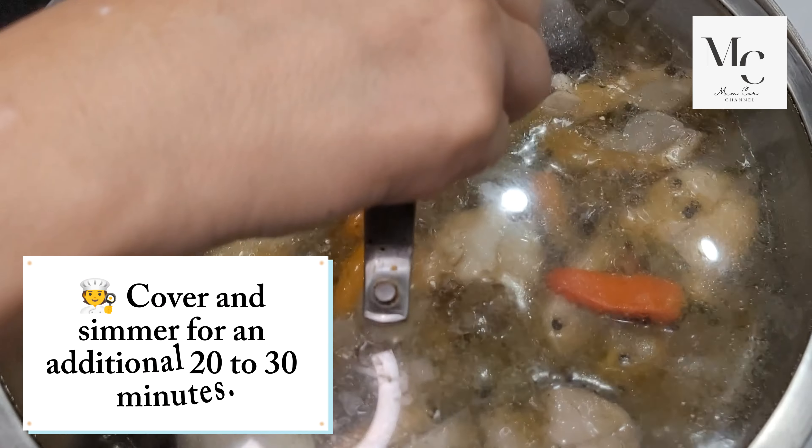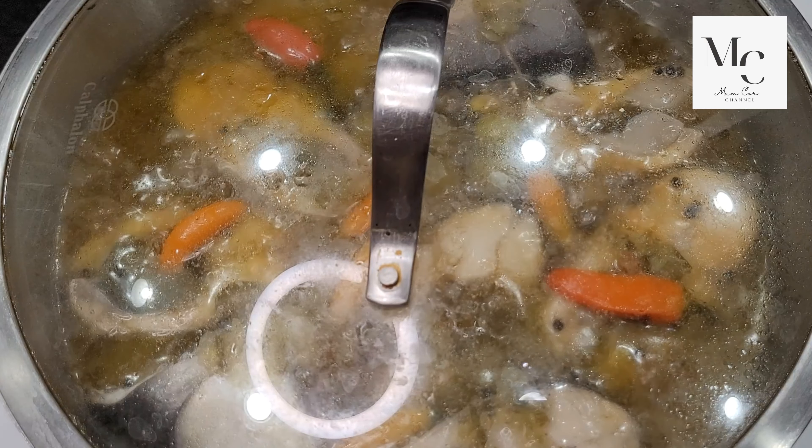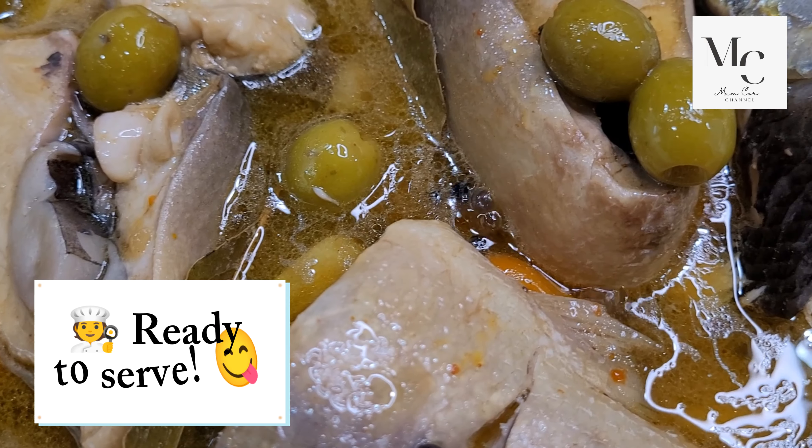Cover and simmer for an additional 20 to 30 minutes. Ready to serve.